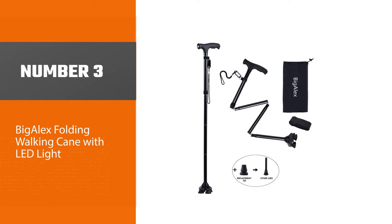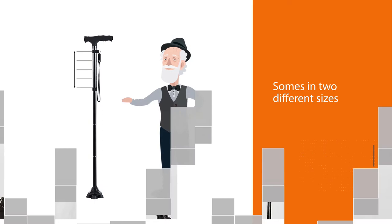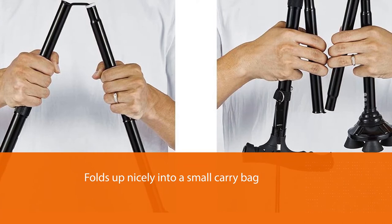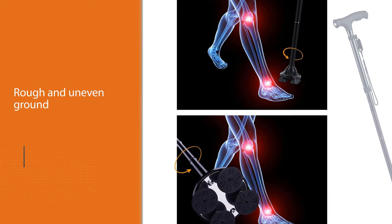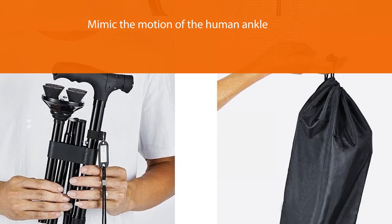Number three: the Big Alex Folding Walking Cane with LED light. This cane comes in two different sizes and four colors, and folds up nicely into a small carry bag when you aren't using it. The Big Alex folding cane uses a pivoting base to deliver a tremendous amount of stability even on rough and uneven ground. The quad base flexes to mimic the motion of the human ankle, adapting to changes in your walking surface to help keep you upright no matter what.